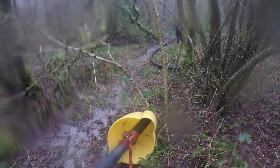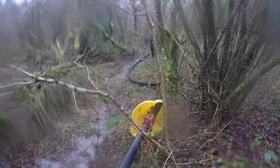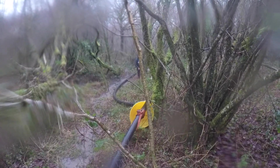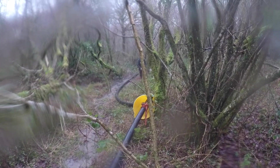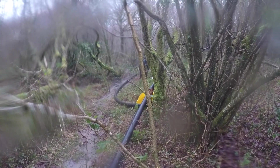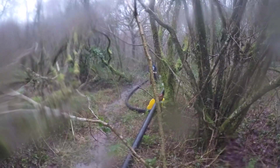You can just see the end of the first pipe that we pulled into position — it's just coming along now to meet it. Done! Result! Jenny! Ha ha ha!